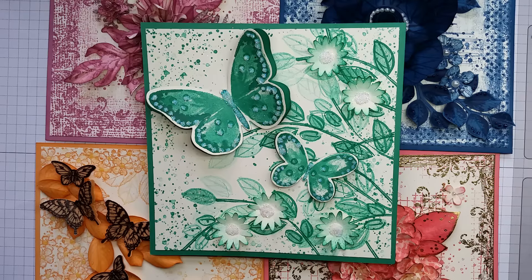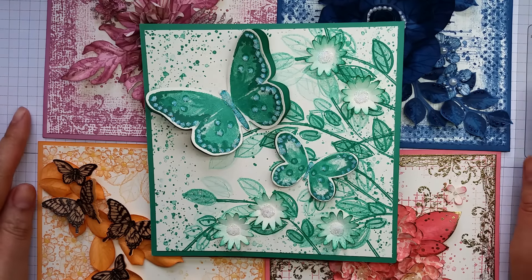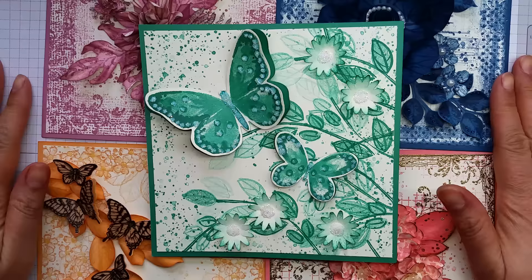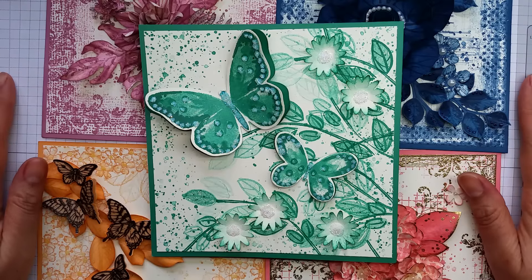Hey there, it's Ruth at Artful Stamping. This year I was very privileged to be chosen to use some of the new ink colours to create some samples for Onstage, and here I have some of the samples. I wanted to go into a little bit more detail of how I made some of the cards.